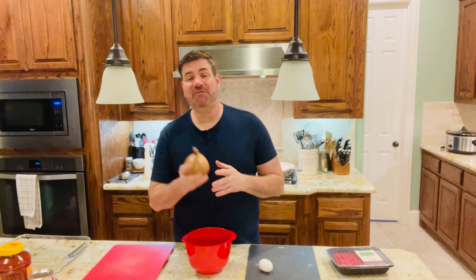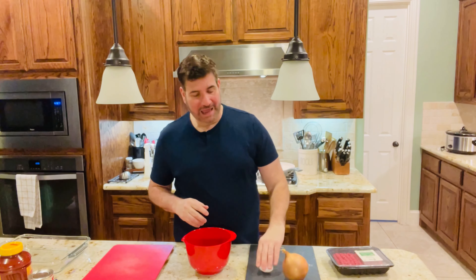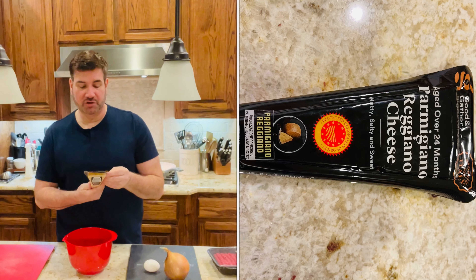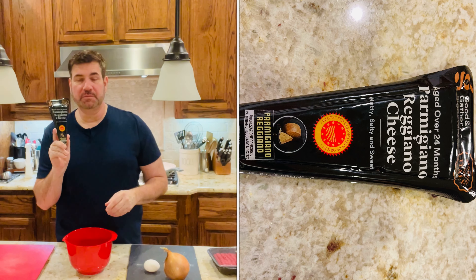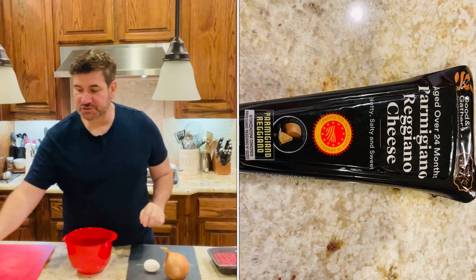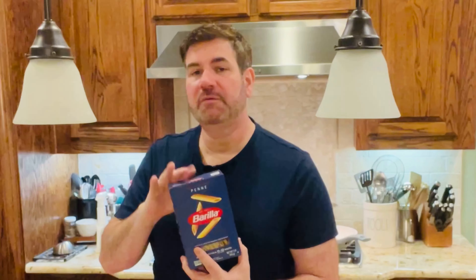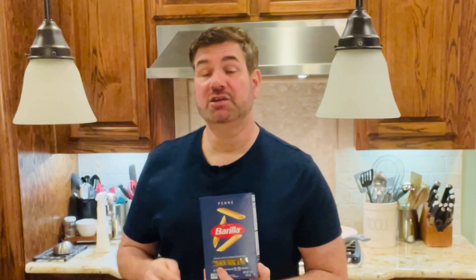You are going to need half of a yellow onion. You're going to need one egg. You're also going to need — this is my favorite cheese — Parmigiano Reggiano cheese. I get this at Target. You're also going to need a box of pasta; we'll probably use half to three-fourths of a box. This is the Barilla Penne Pasta. My last video I used yellow lentil pasta — it was gluten-free — you can use that too. I just want to make it with this regular pasta today.